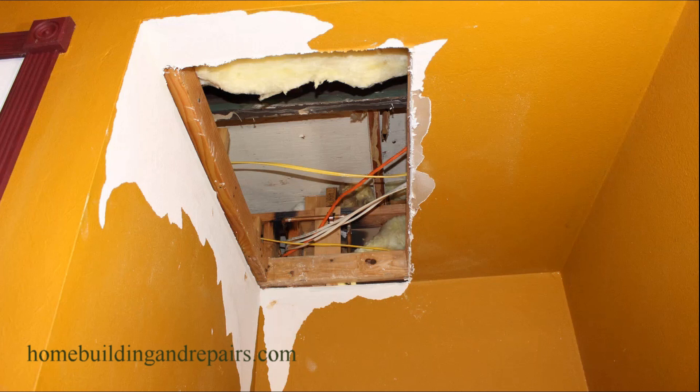This is part three. I'm going to show you how to put the drywall on and plaster it — or put the joint compound on.